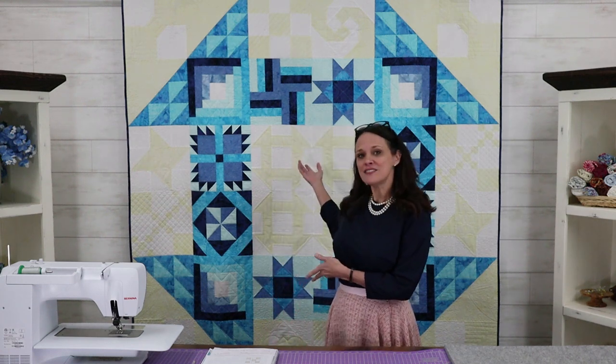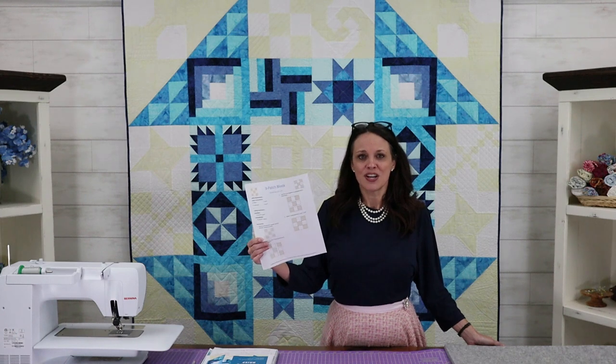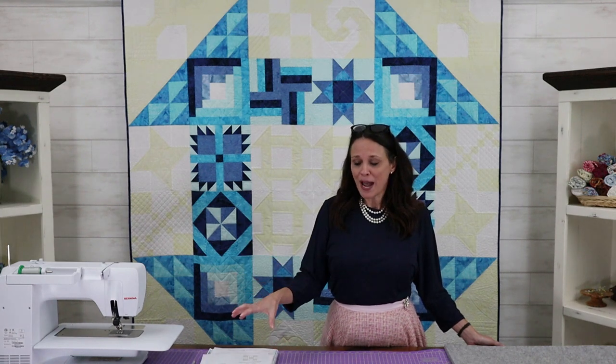Hi, I'm Christy J with Stitchin' Heaven and we're so excited to welcome you to the Schoolhouse Dash Sew Along, which starts today. Behind me is the Schoolhouse Dash — we will be doing one block a week for the next 12 weeks. For week number one we're going to do something super simple. We're going to start with the basics and do a basic nine patch. You will find your pattern linked to this video, so pause now and download it before we get started.